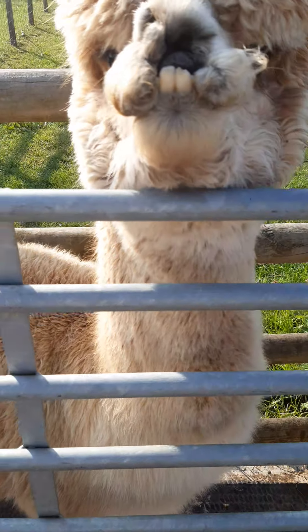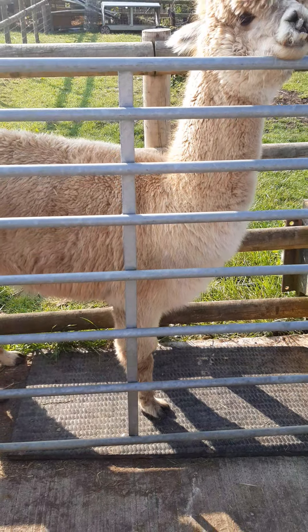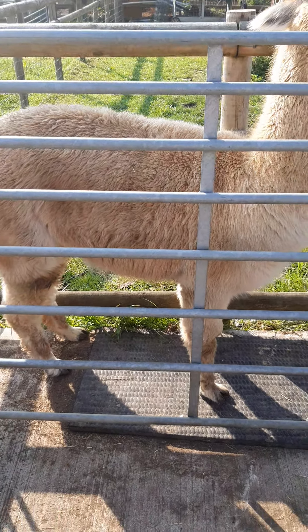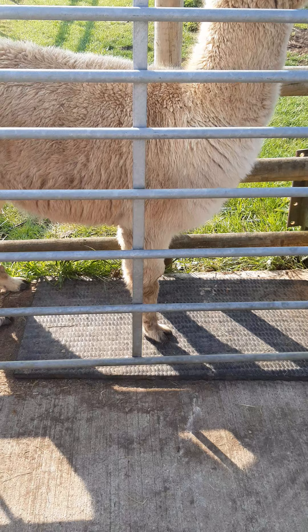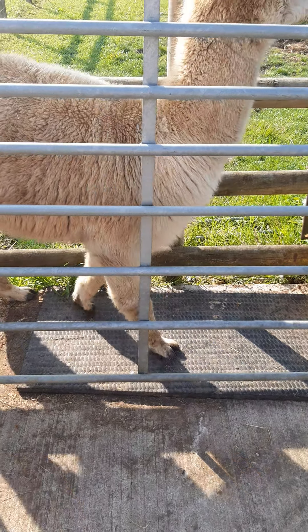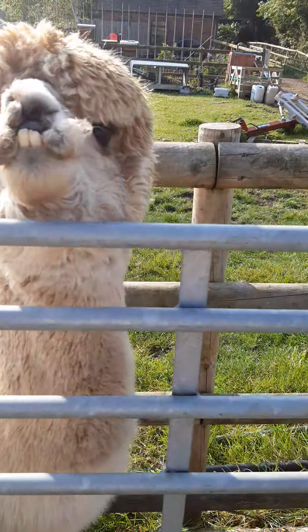So to start with, she understands I'm not going to grab her. I'm not going to restrain her. I'm not going to pick her feet up. All I've done is scratch the ground close to her toes, kept the shears very parallel to the floor, and then nipped off a little bit — without having to do anything more obnoxious to her.